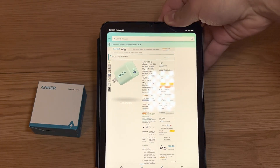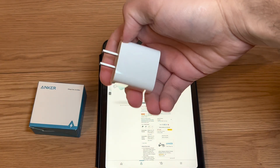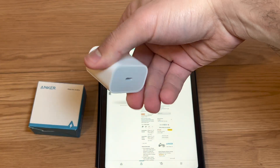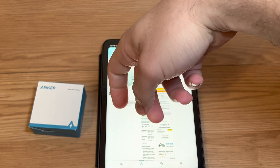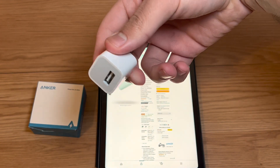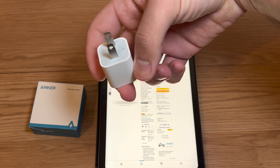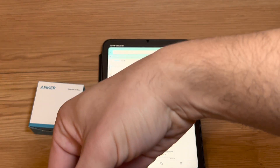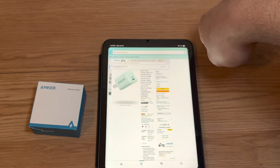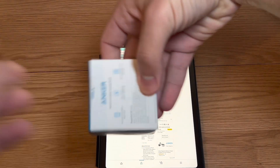It's not bad for a 20 watt charger. Apple does sell a 20 watt charger that goes for about 20 bucks. And I know a lot of you have this kind of charger — the one that's only 5 watts — so you're not going to get great charging speed, it's going to take a long time. Let's check this one out and see if it's any good if you're on a budget and want a fast charger.